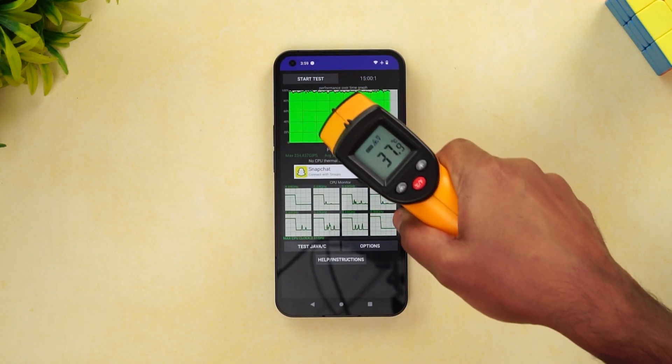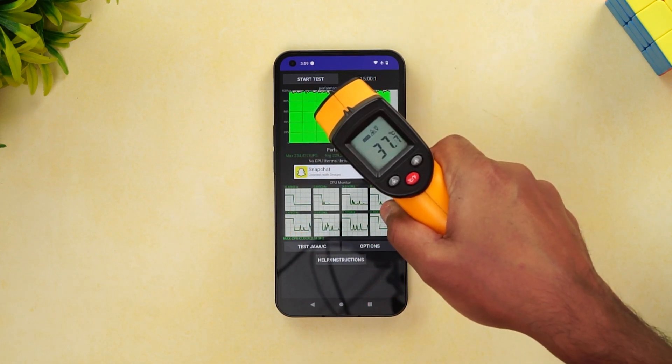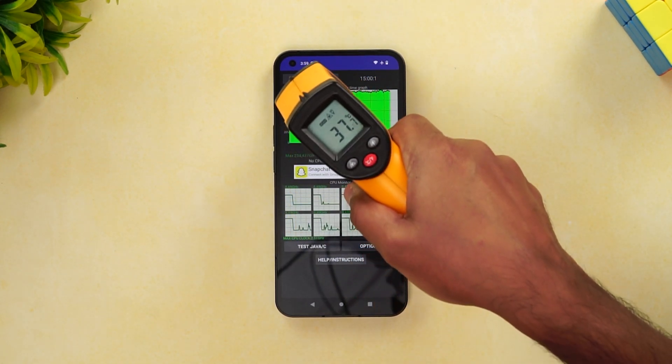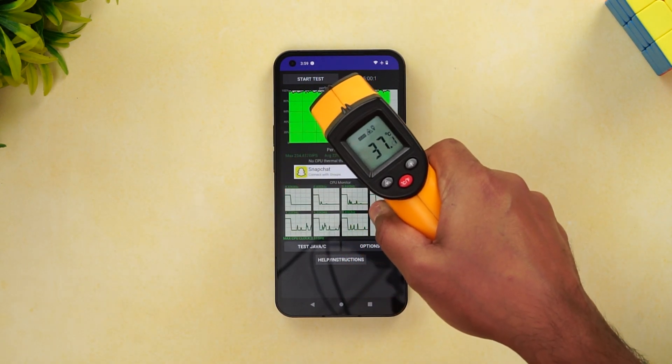We also ran another 15-minute test and you can see there is no thermal throttling here either. The temperature is remaining at around 27 degrees, which is very good.